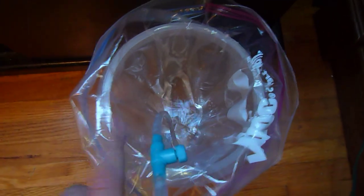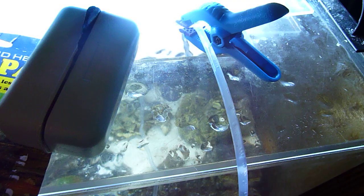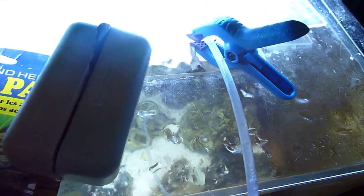You test the water to make sure that the salinity is the same. When the salinity matches, you take the bag out of the bucket and float it in the tank for about 10 minutes. That gets your salinity and temperature the same, which will greatly help with reducing stress in the fish.